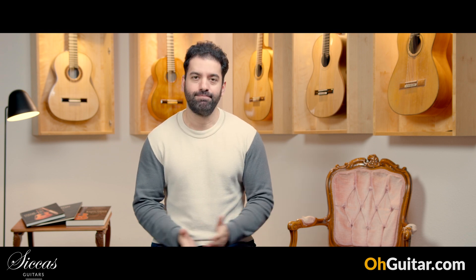Hi everyone, Julian here. Welcome to the weekly guitar meeting at Zika's Guitars. I hope you are doing well and not freezing. Today we have again six exceptionally sounding guitars, as usual, and I would say let's start.